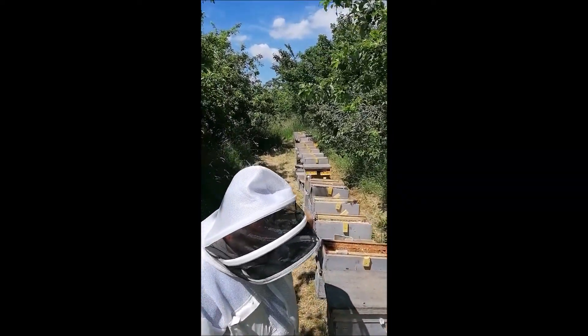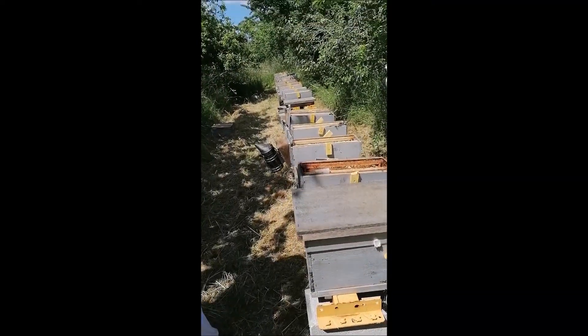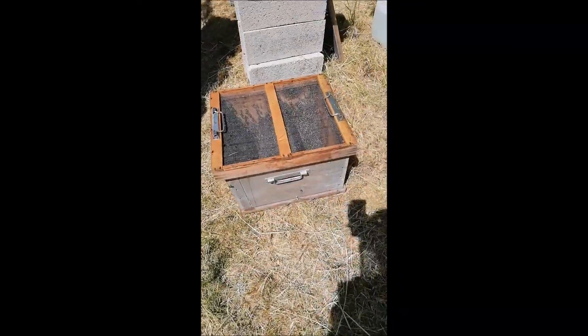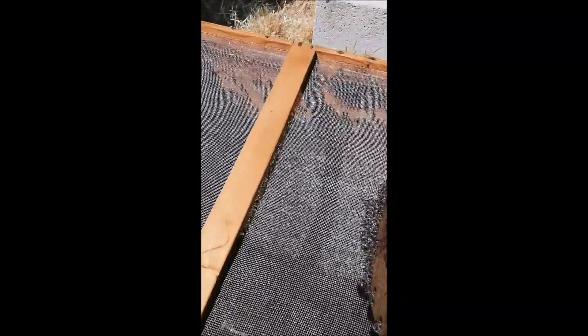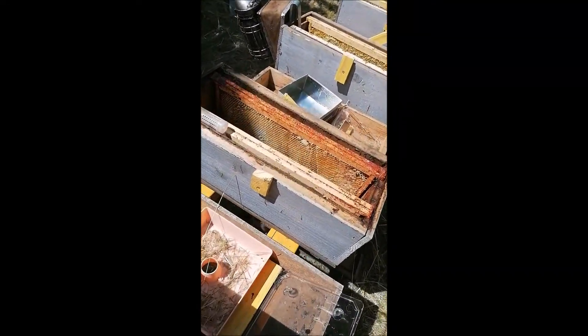Nous voilà sur le petit rucher de nucs à peupler, il y a une trentaine de nucs, et on a récupéré nos abeilles. Donc on va vous faire voir comment on va remplir les petits nucs.